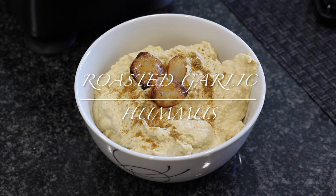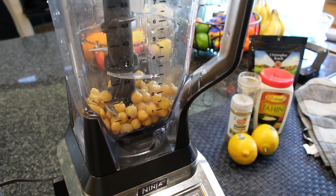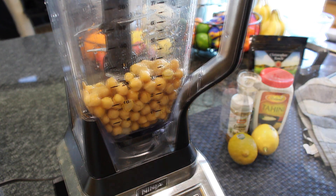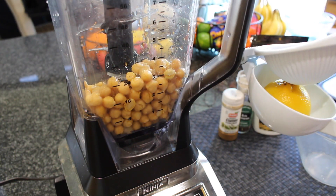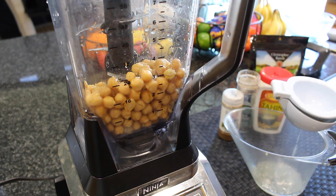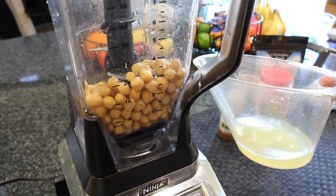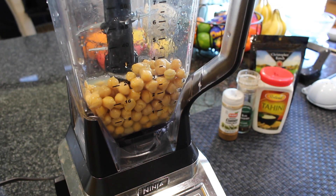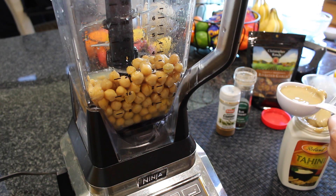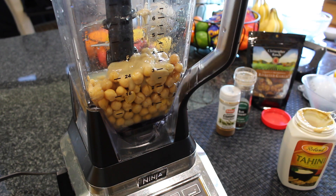The first one we're going to do is a roasted garlic hummus. We are going to do the entire recipe completely in the blender — it doesn't really take much more work than that. We're going to start by taking our can of chickpeas or garbanzo beans and draining and rinsing them. Keep a little bit of the liquid off to the side in case you need to add it to thin it out as you go. I did not need to do that on this, which was great. Then I'm going to add some lemon juice as well as some tahini.